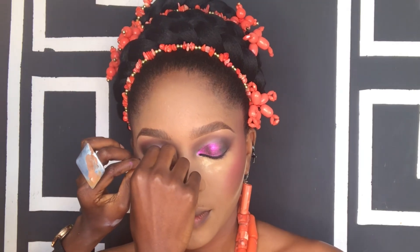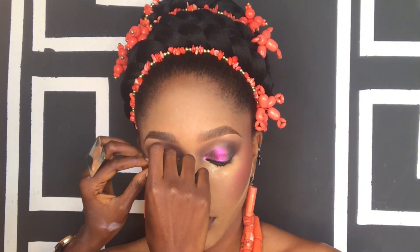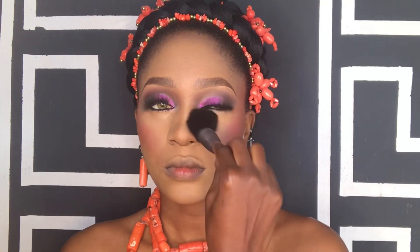My model is feeling herself already! Then I went in with the MAC Brook eyeliner underneath her eyes. Next I applied my favorite Big Glam lashes on top of her natural lashes. I used a mascara to blend her natural lashes with the false lashes, and a little mascara on her lower lashes too. Now I'm dusting off the excess powder using my brush with her face powder.